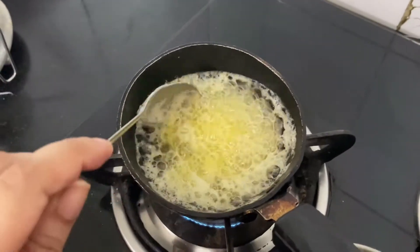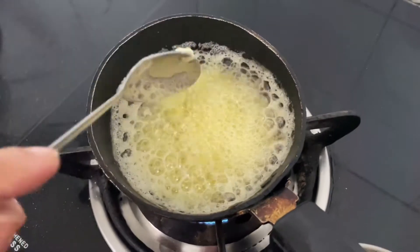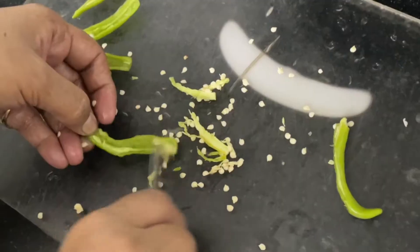After that, you put parsley, oregano or coriander powder so that it will add a little flavor. Please put coriander in it.